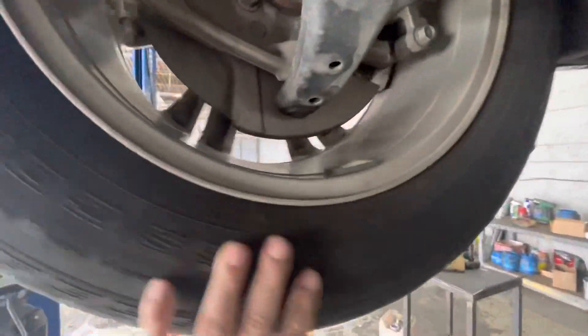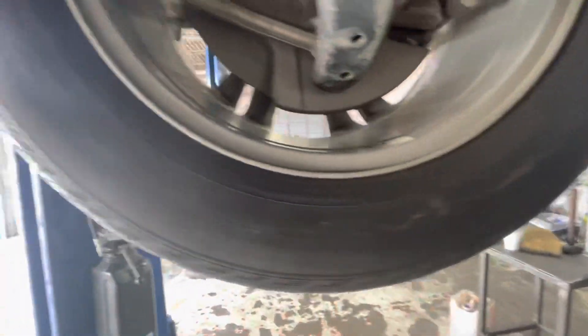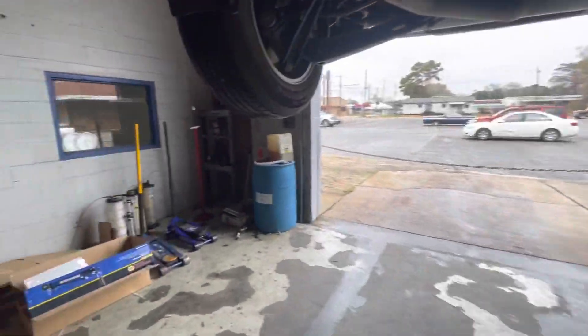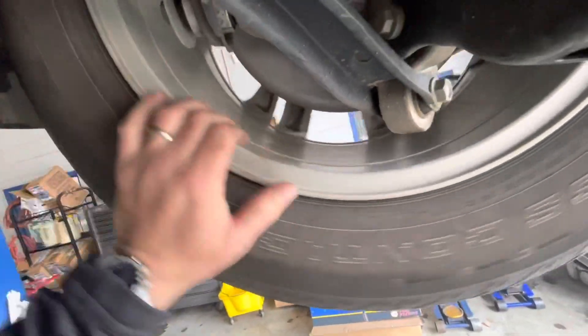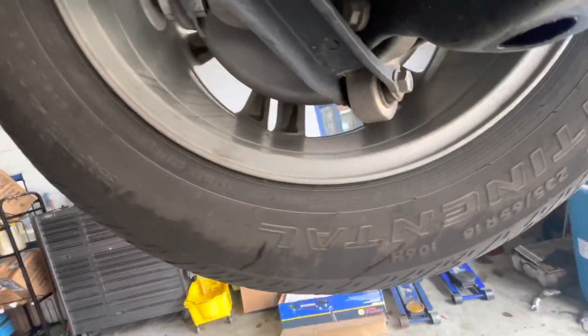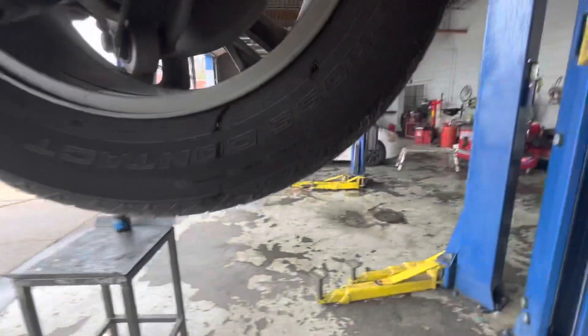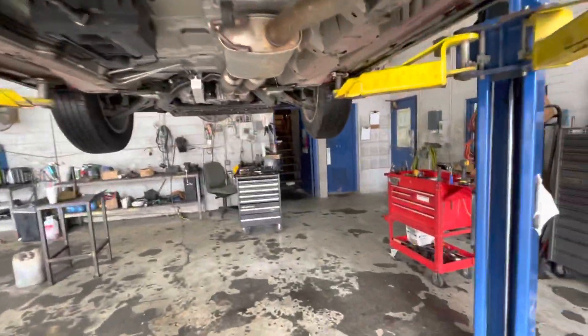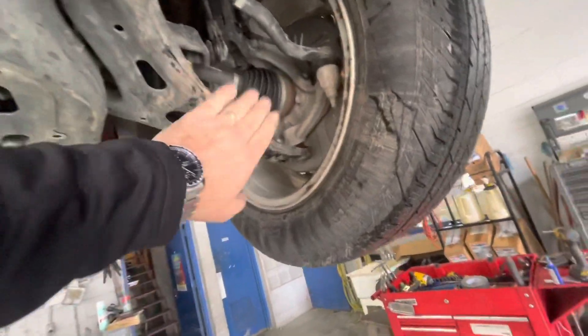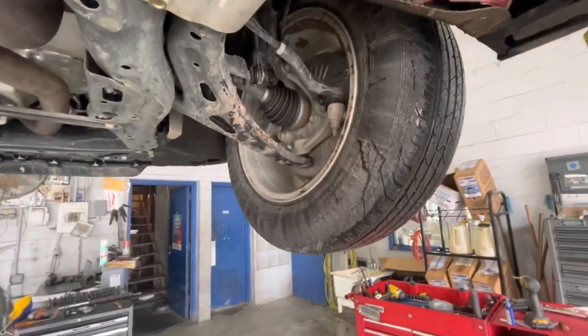I don't know why she was mud riding. And the driver front — nothing. So that's not going to be too bad. She just got it in one wheel. That's the only place I see any type of mud, so she must have just got this side stuck.